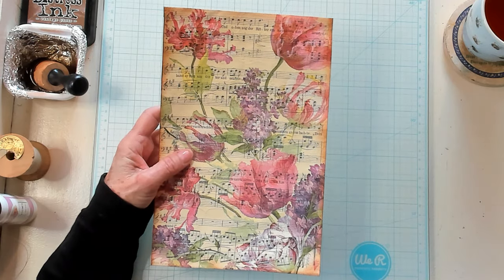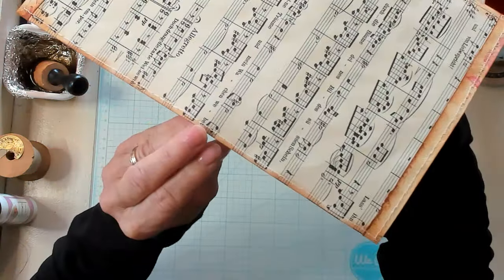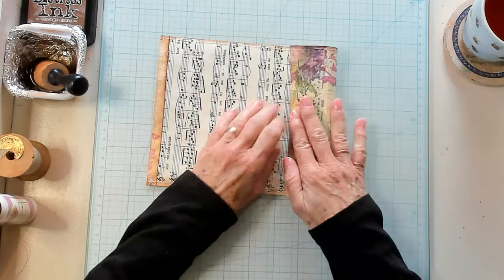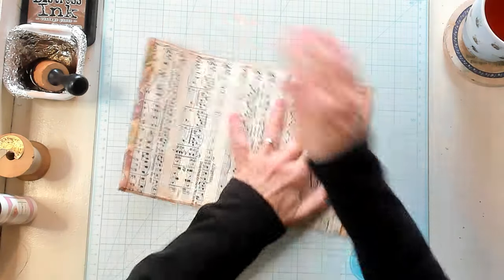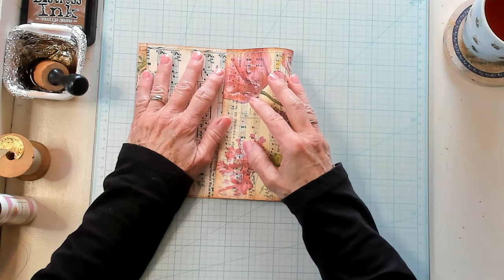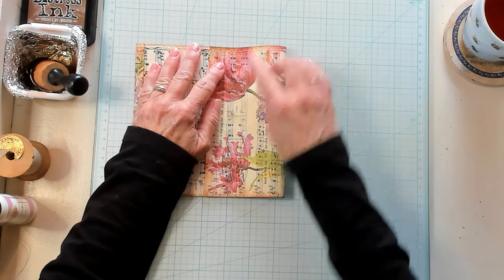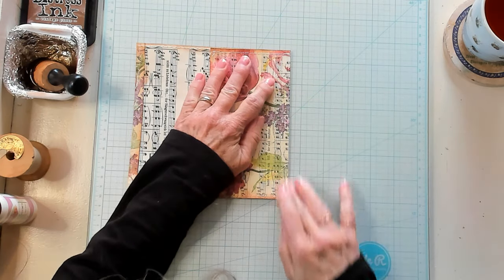I'm going to sew around the edge and I'll be right back. All right, I have sewn around the edge. I'm sure you can see that. So I've decided that I was going to use this end for my flap, because I did like it better — I don't want those flowers upside down. So this is going to be the part of the envelope that holds what you're going to put in it. I'm going to turn it up three and a half inches. Let's line this up best I can, and we're going to say one, two, three and a half. There we go, and we're going to make a crease right there.